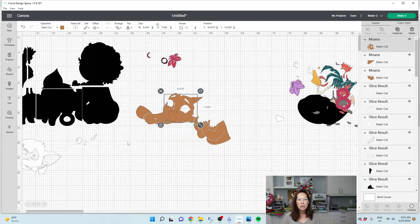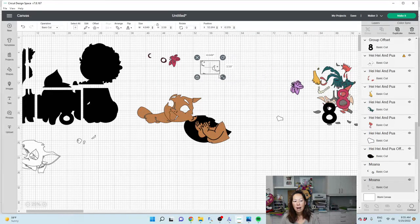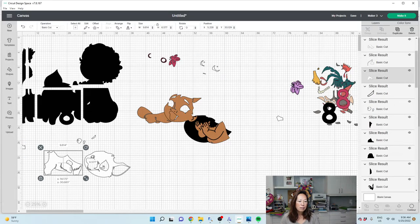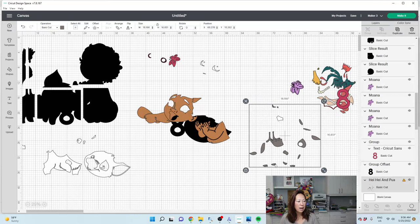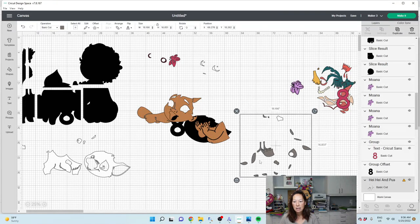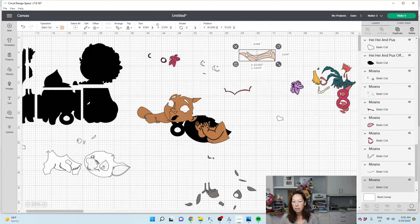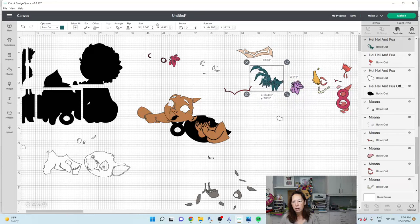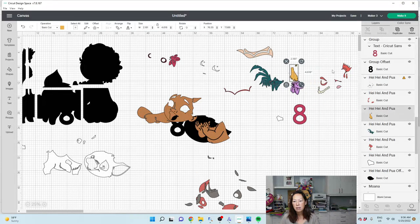Let's zoom back out and see what we have left. I'm okay with the eyes — it'll fit somewhere. What else do we have? We have just a few more pieces. We've got the grays that we need to slice. I'm going to keep the skirt like that because it's pretty close together. We've got this we need to separate, and everything else I think I'm okay with.